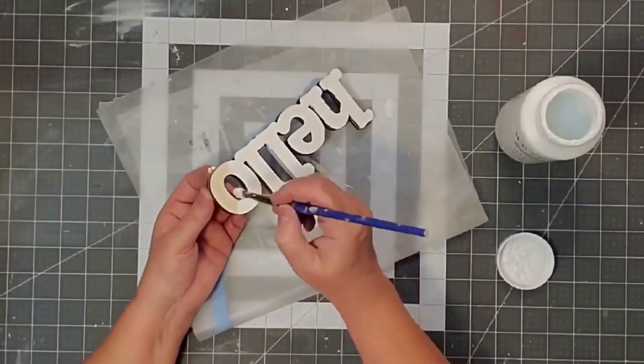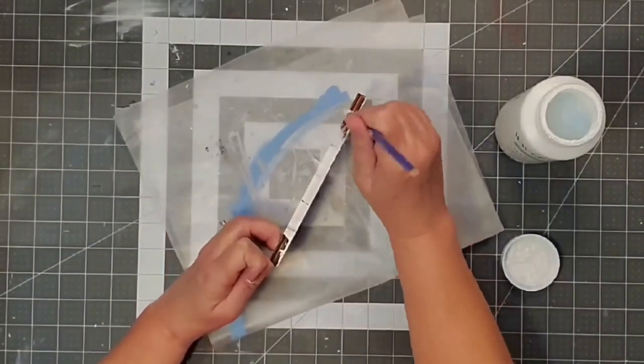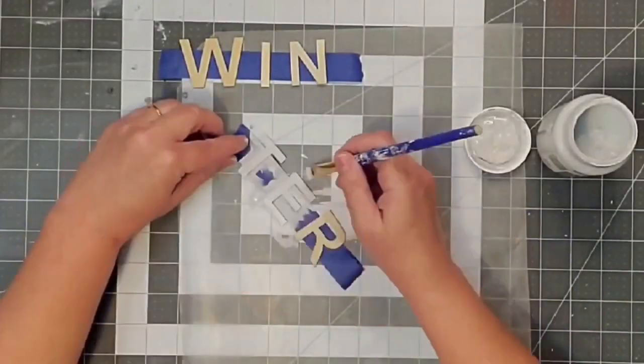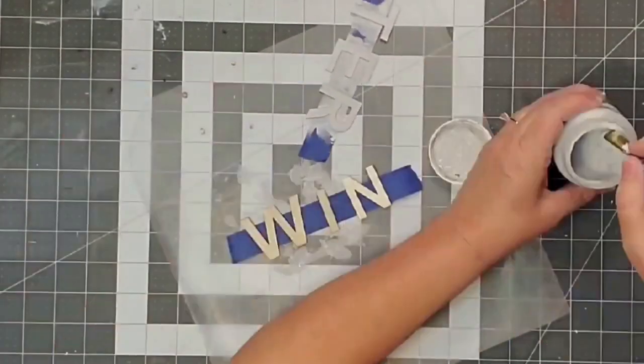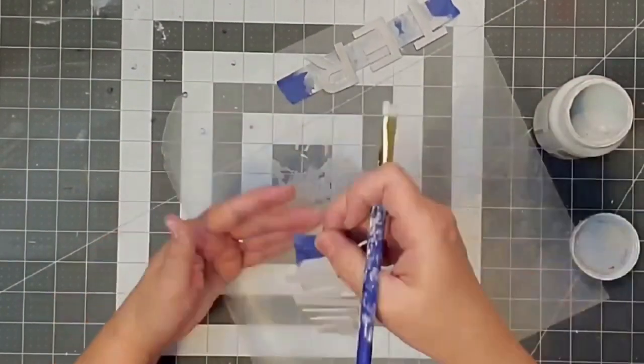For the word 'hello,' I paint it with my white Waverly chalk paint — the front, all the edges, and the little nooks and crannies in between. For the word 'winter,' I use the Silver Linings chalk paint and paint the front and the edges. I place the letters down on a little painter's tape to make them easier to hold while painting.